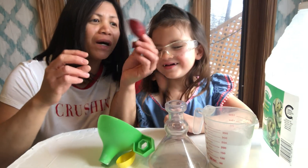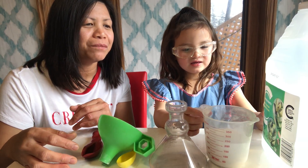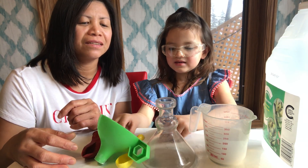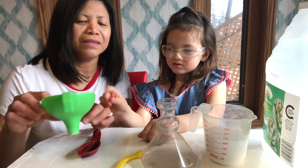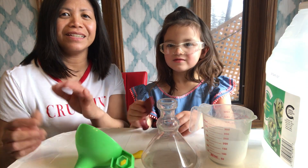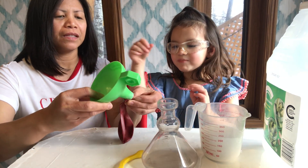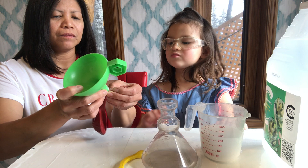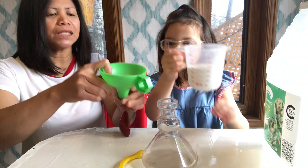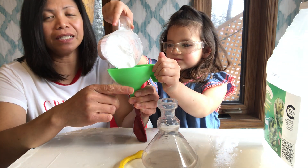For the next second experiment, what we need is: some vinegar, a measuring cup with baking soda, a flask, a little spoon, a funnel, and some balloons. So let's start. First, you have to put baking soda in the balloon by use of the funnel, guys.